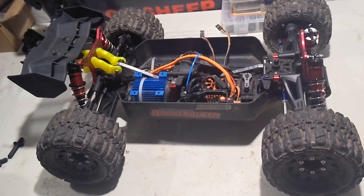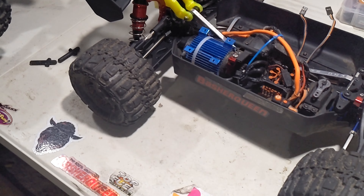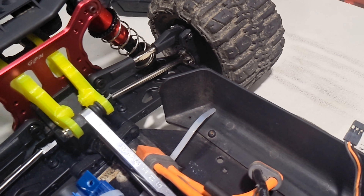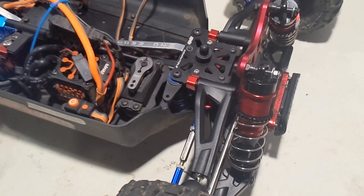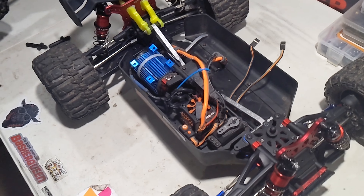The truckified Typhon is done y'all! It's got GPM shock towers, Pro-Line Trencher belted wheels, all chrome drive shafts set for the centers, TLR Typhon links, TLR Typhon arms. There she is y'all — just got to get a battery box, that's one thing I was short: a battery box.